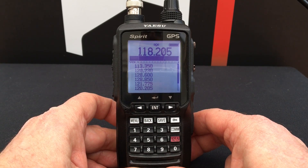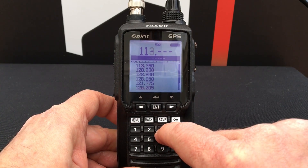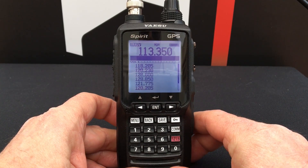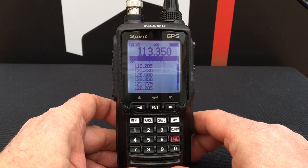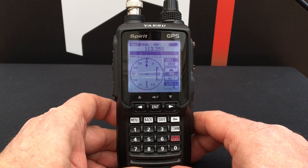The first thing we need to do is enter the frequency of the VOR transmission, and then when your radio successfully receives the transmission, the display will automatically switch to VOR mode.